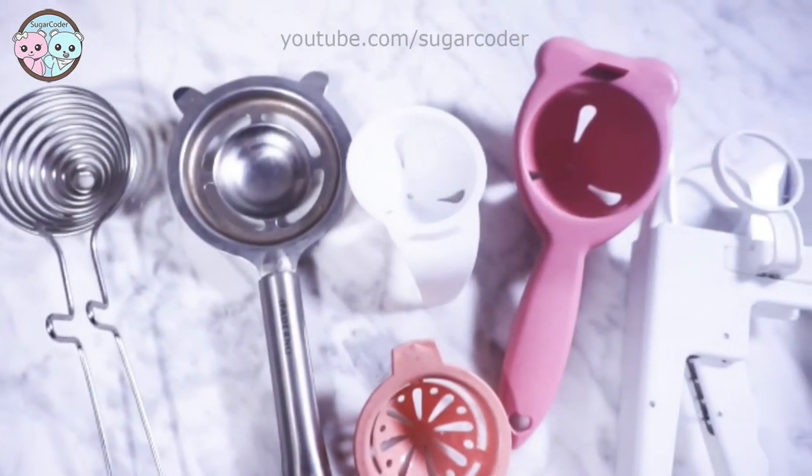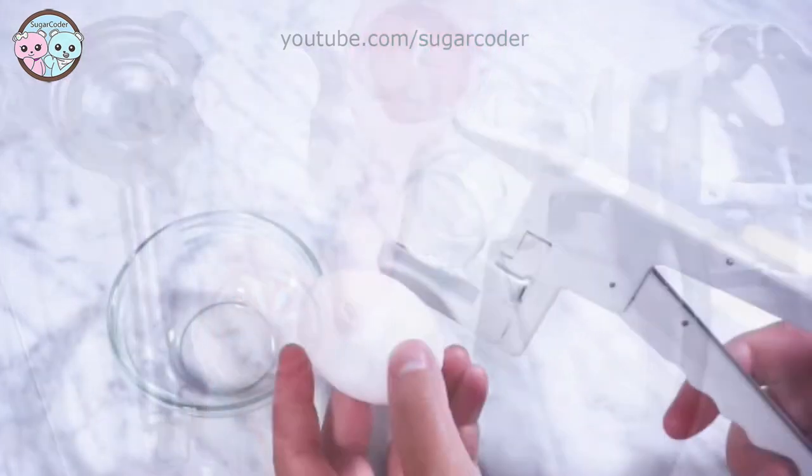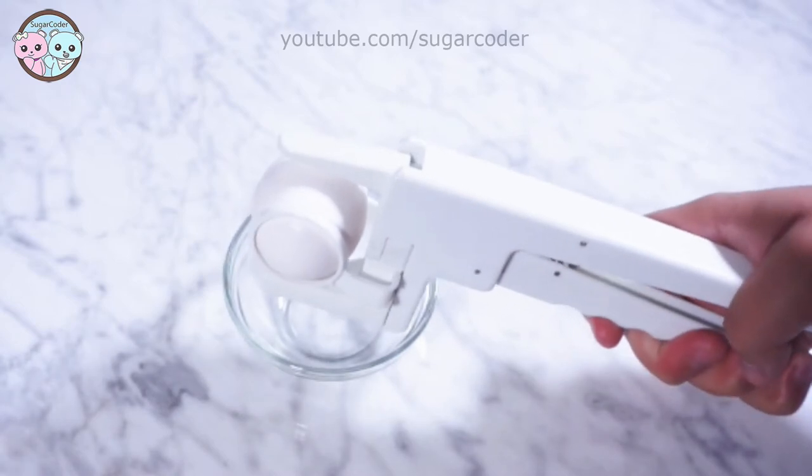Hey there, this is Sugarcoater. Over the years I have somehow accumulated a bunch of egg separators, and in this video I'm going to show you how I use each one of them and tell you the ones I recommend.